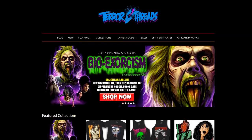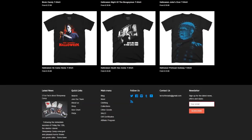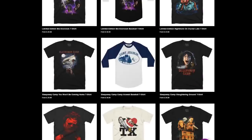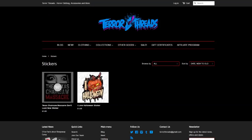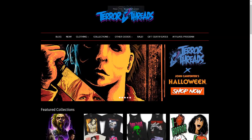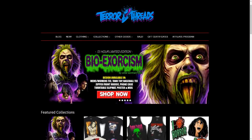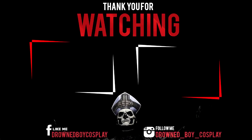Do you like horror films and merchandise? Go check out Terror Threads for all your collection needs — whether it be phone cases, stickers, posters, masks, mugs, horror trading cards, or enamel pins, they have it all. Go check out their website using the link in the description below. Hey guys, don't forget to like, subscribe, and share with your friends. Go ahead and click that notification bell so you get notified when I upload a new video. See you next time.